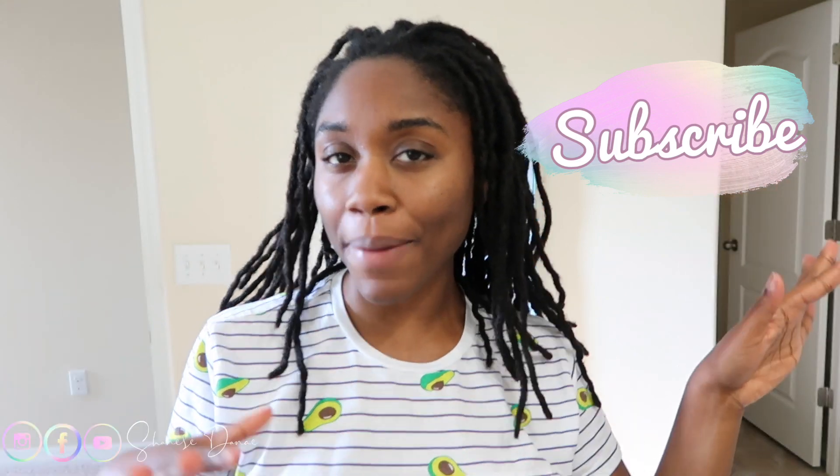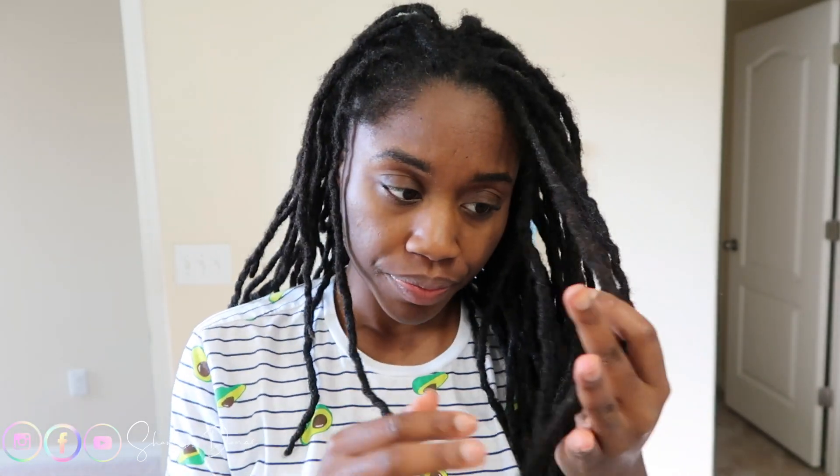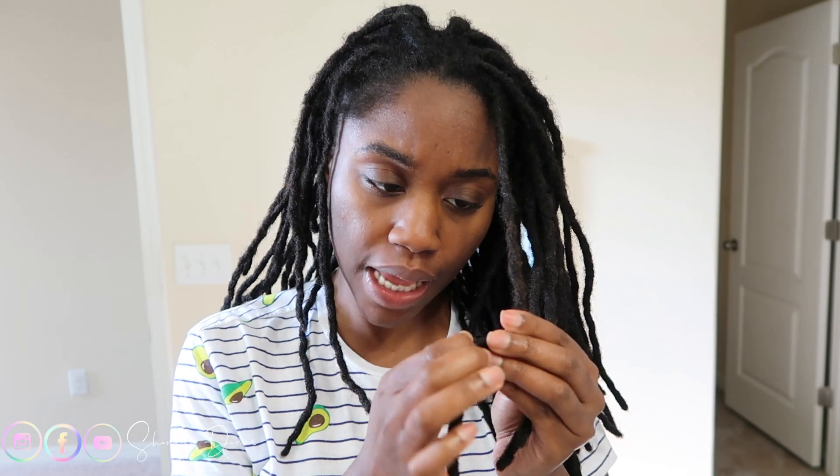Hey guys, welcome back to another video. If you already know my channel, make sure you hit that subscribe button and follow me on Instagram and my social media platforms. But I'm going to wash my locks — I know a lot of you guys wonder what my hair looks like wet, especially since I have permanent lock extensions added on to my natural locks.